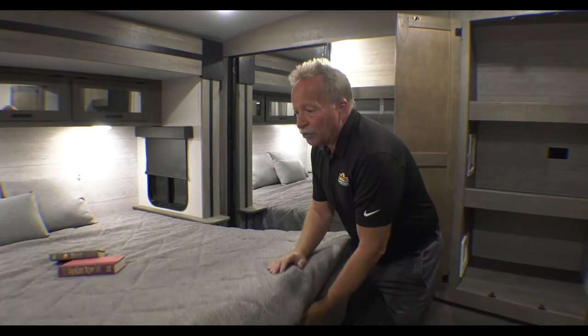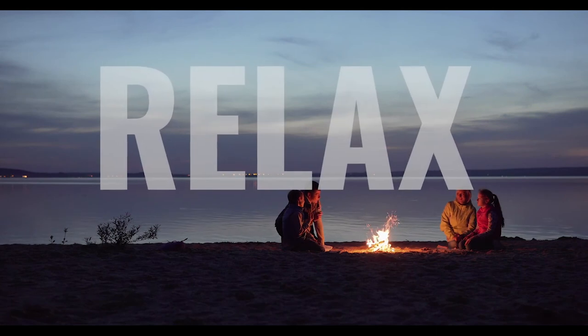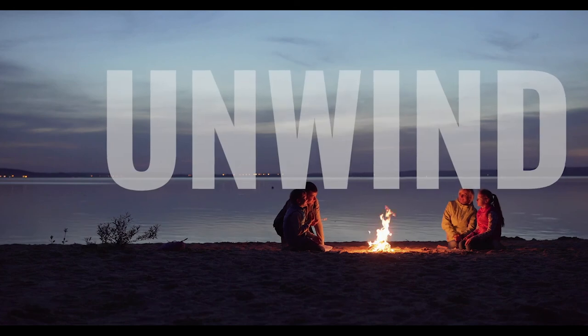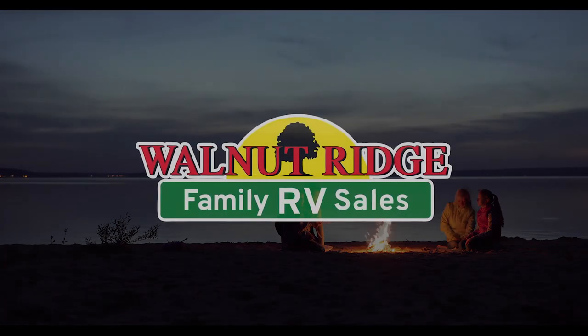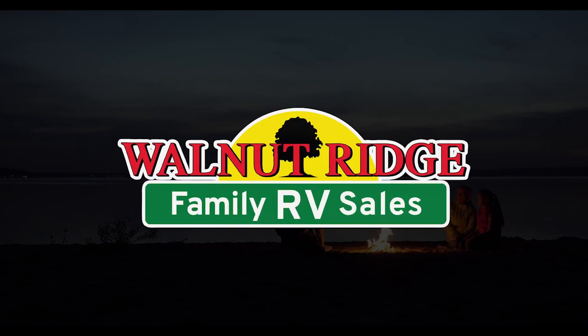So that is the Outback 328RL, or Rear Living. It's the ultimate in empty nester or mom-and-pop coaches as we call them, but it does have some hidden sleeping so that if the grandkids or your kids want to come, you can bring them. This has been another Feature Friday from here at Walnut Ridge Family RV. I'm John Hancock — come out and see how well we do it all. Thank you.